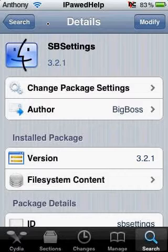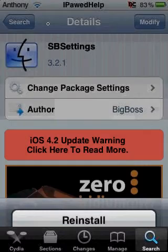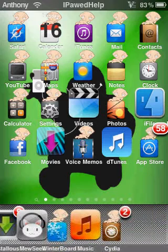Then you're going to install it — I already have it installed, so skip that if needed. Once you install it, go back to your home screen. Then what you're going to do is slide down from the top to bring up SBSettings.